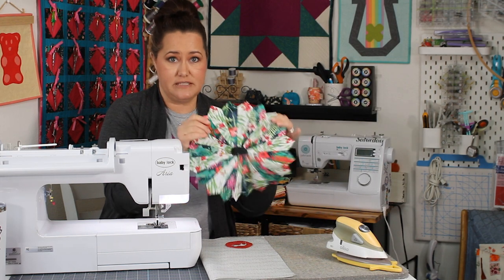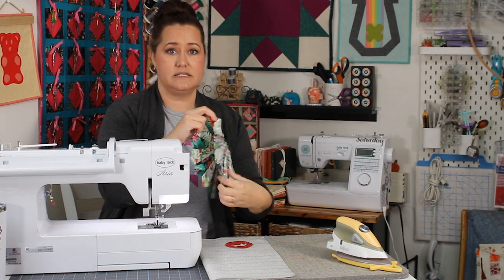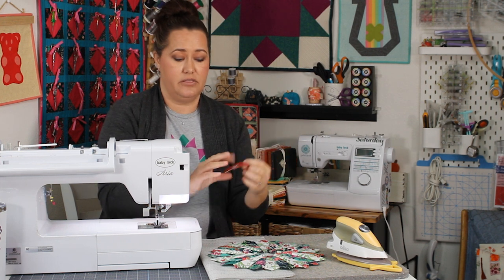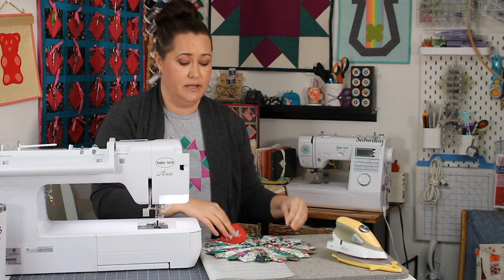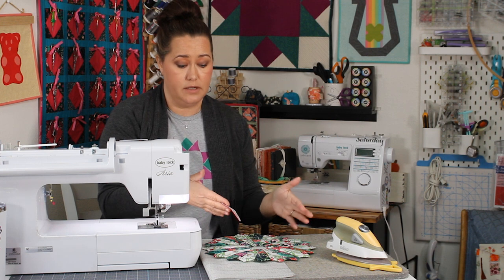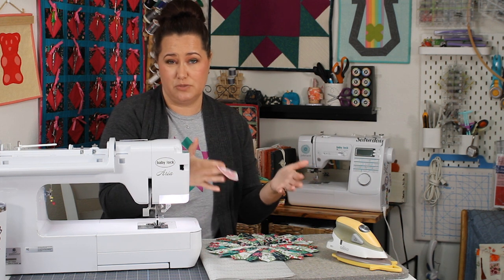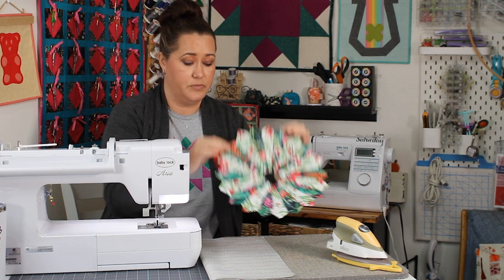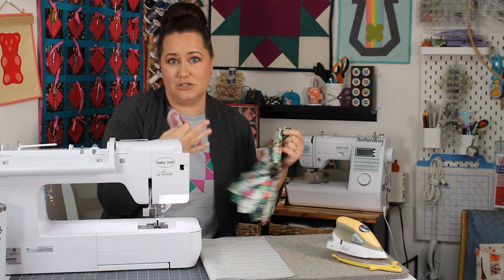I have the Dresden plate block that I made in the previous video — you can find that video here and see how this block is made. I also have the center circle I made in that video. They're separate currently and you can appliqué them onto a jacket or a quilt block. What we're going to do today is a quilt block — you can put it into a quilt, make a mini quilt, or turn it into a medallion center. You need to get these pieces onto a piece of fabric so that it becomes usable for a quilt.